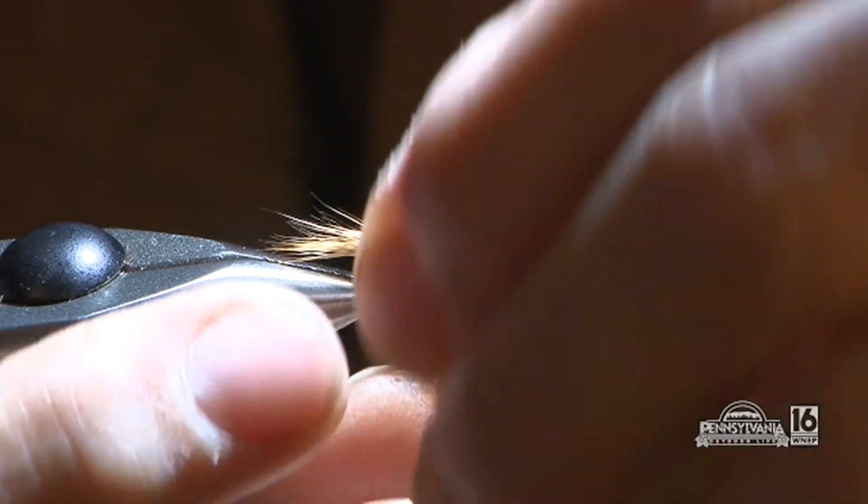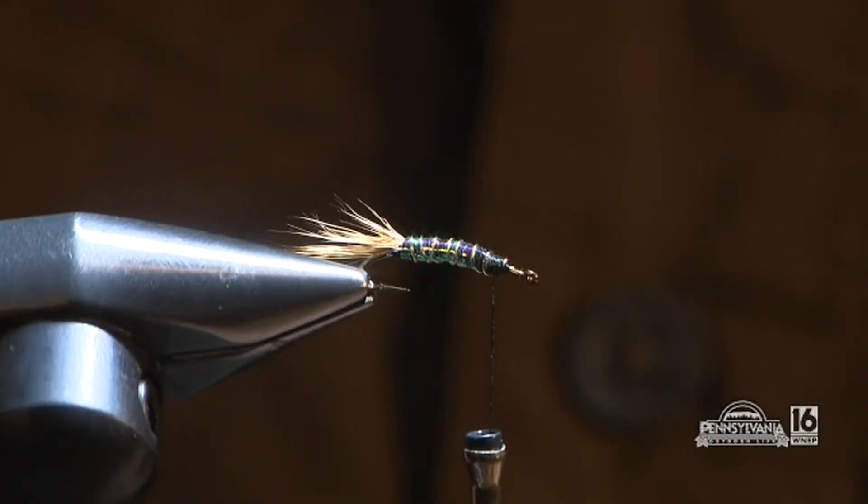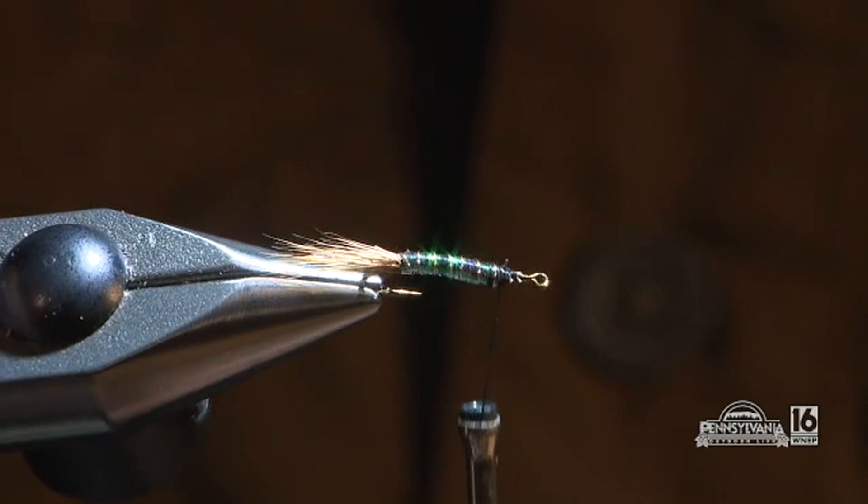She then wraps the wire to show a segmented type of body. Cutting that off gives the fly some nice segmentation.